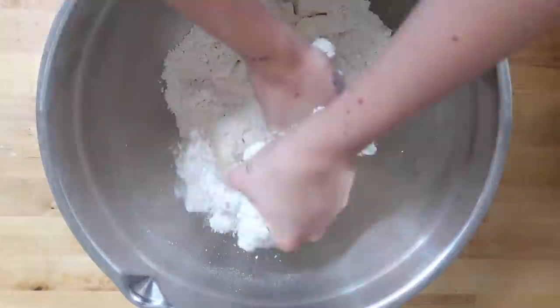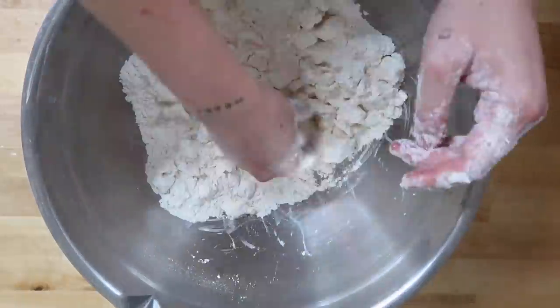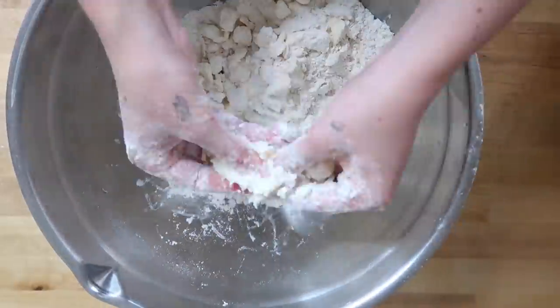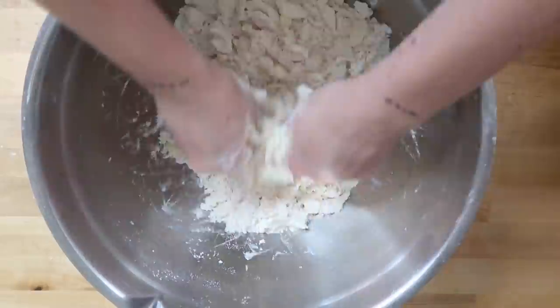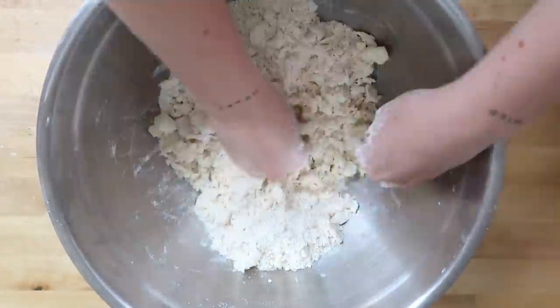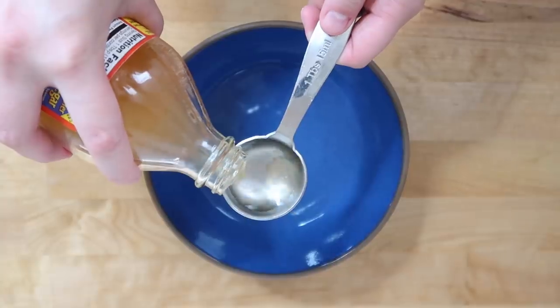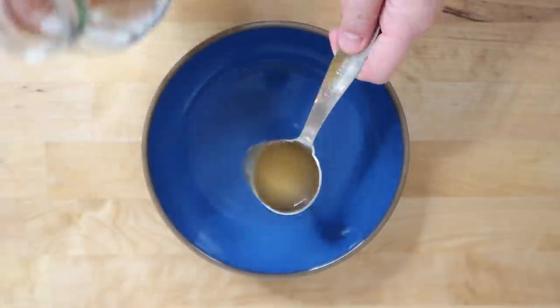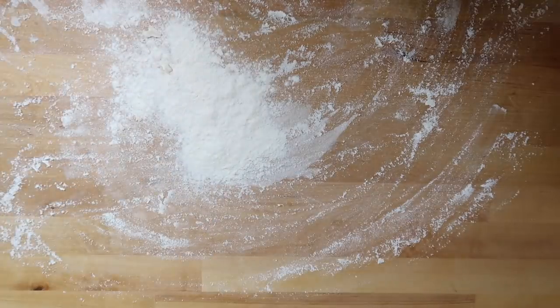At first it's going to seem like nothing is happening. It'll take you probably seven to eight minutes to get this dough pretty well combined. You're still going to have some shaggy bits and some lumps, but you don't want any huge chunks of butter. Then we'll measure our wet ingredients: one tablespoon of apple cider or white distilled vinegar and one-fourth of a cup of cold water.